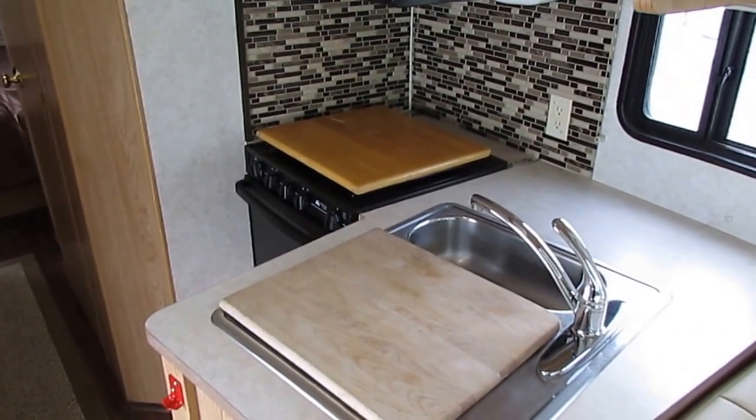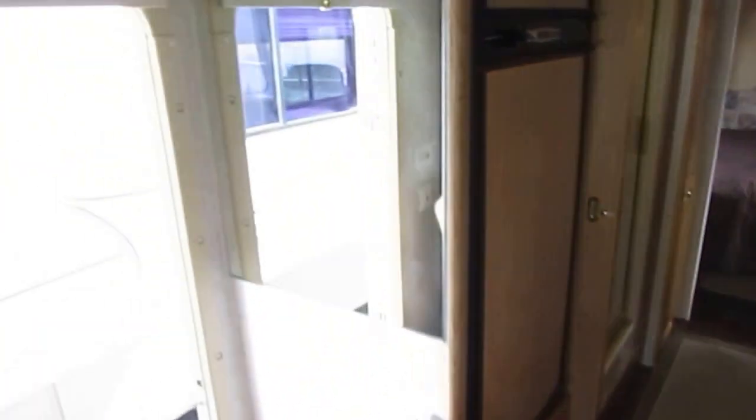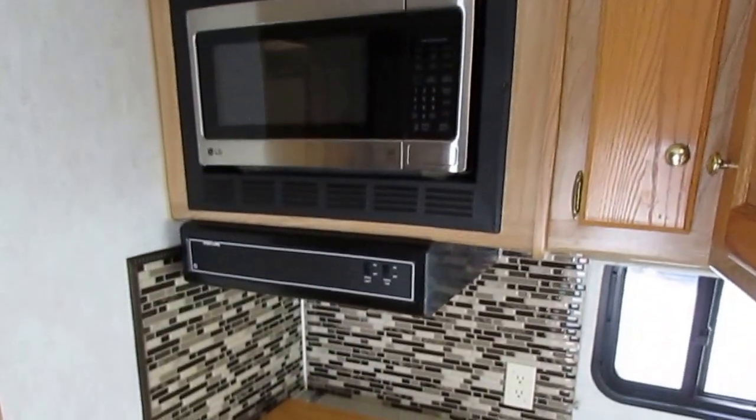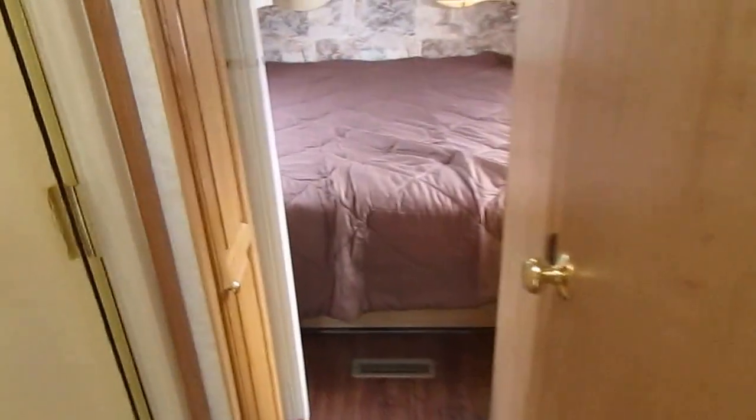Another RV dealership, by the time they add several thousand dollars in fees, would price this close to $30,000. You can buy it here for under $20,000 out the door. Give us a call: 706-965-7929. Evenings and Sundays: 423-605-6747.